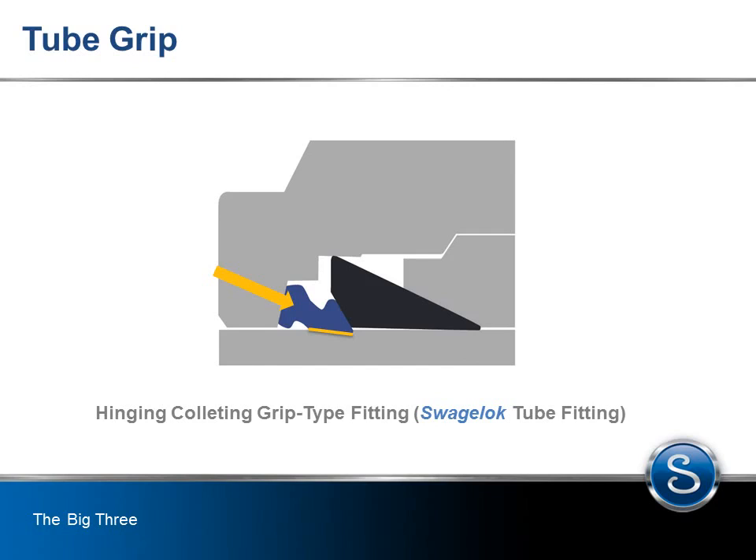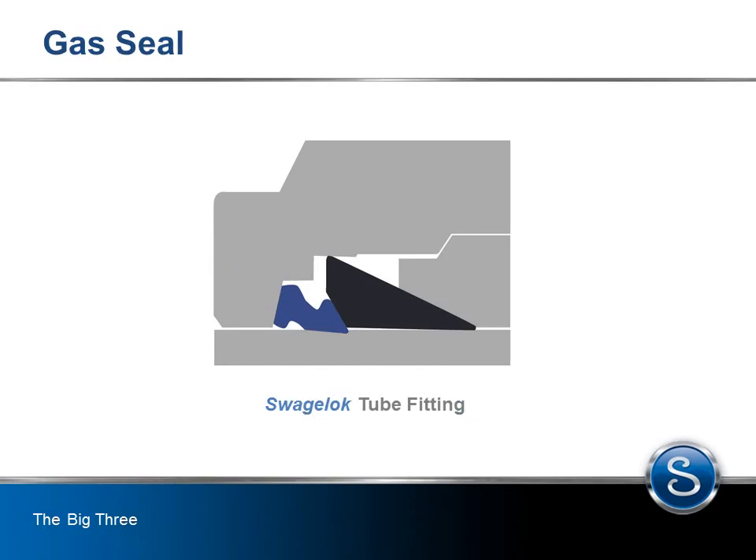The Swagelok tube fitting ferrule supports the tube grip, making a reliable leak-tight seal. A gas seal is achieved by the burnishing or polishing that occurs between the front ferrule and the tube fitting body, and the front ferrule and the tubing. This burnishing or polishing action accompanies concentrated zones of contact, as shown in yellow.